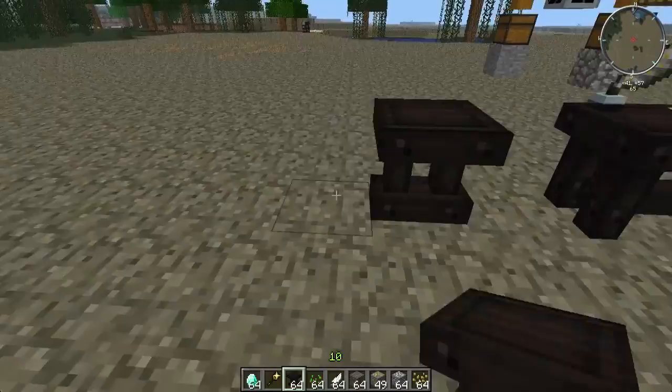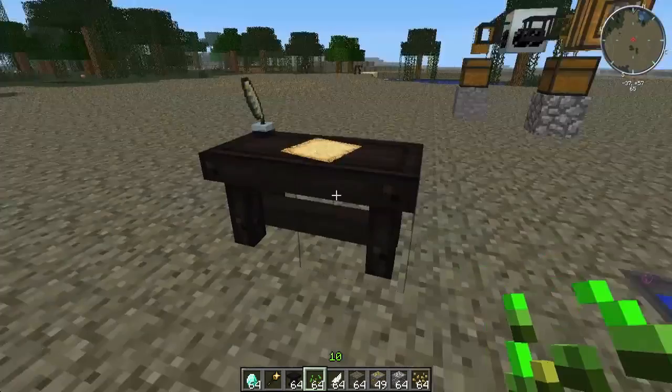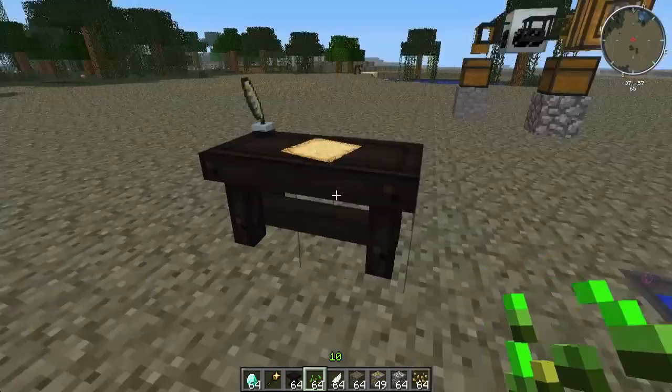So check this out — you put down a writing desk, put down a table, and you pop the scribbling tools on it. I don't know what they are, and then you get this fine-looking thing.